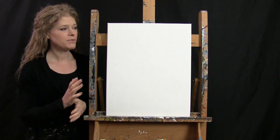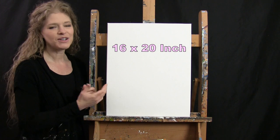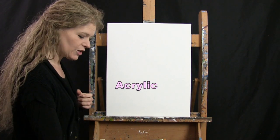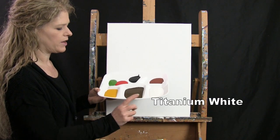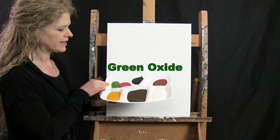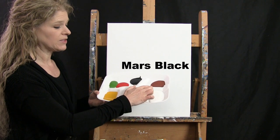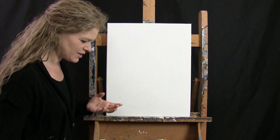For the materials today I'm going to be using a stretched and primed 16 by 20 inch canvas. I will be using acrylic paint. My colors are titanium white, burnt umber which I'll call brown, deep yellow, green oxide, fire red, mars black, and burnt sienna which I'll call rust. Of course you can switch up those colors, but that's what I'll be using.